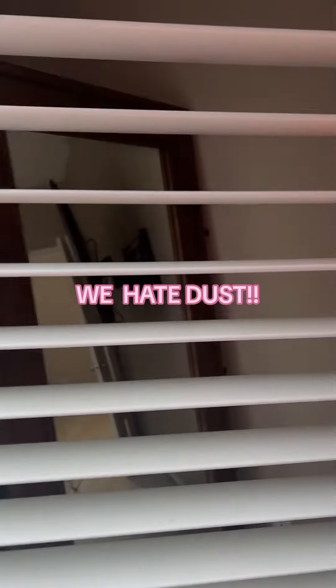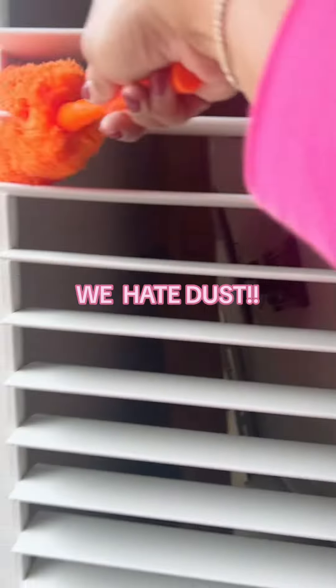So I'm actually doing blinds here. I love this duster because it has the open mouth, so it dusts the top and the bottom of the blinds. But anyway, I'm getting sidetracked here.